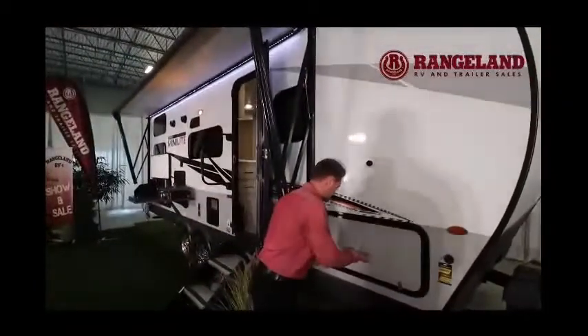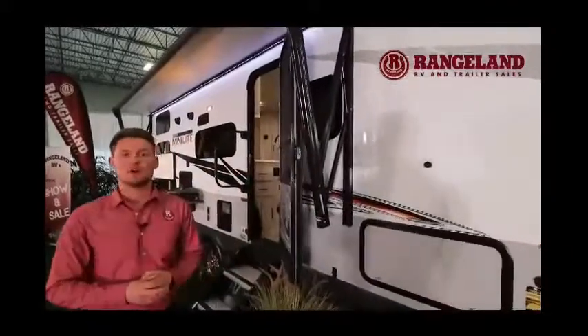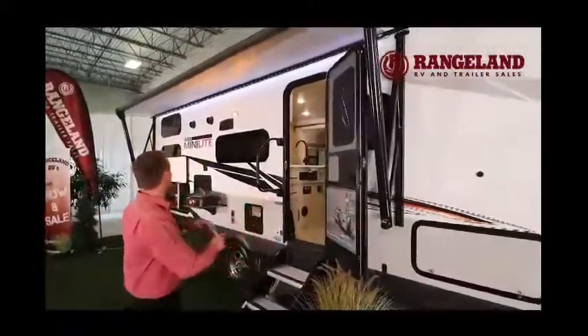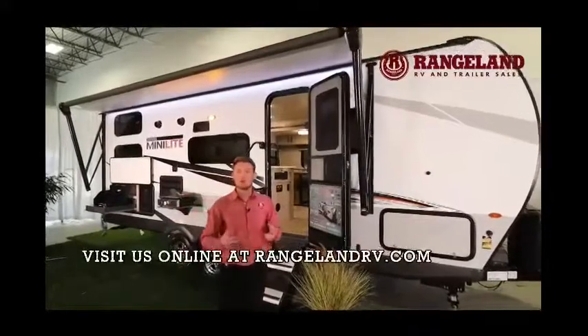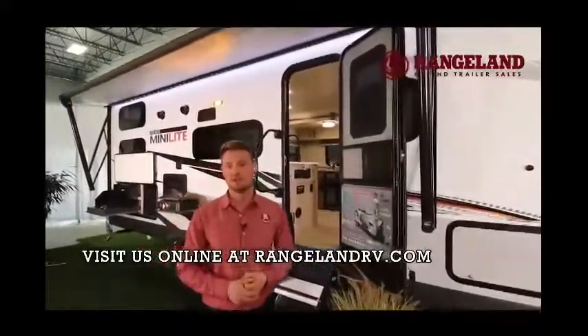One thing a lot of clients really like about Minilite is they put the largest awning on their trailers as they possibly can — it stretches right from the front all the way to the very back. This is a full power awning with an LED light strip, a great feature. Rockwood steps it up another level with a full one-control system.